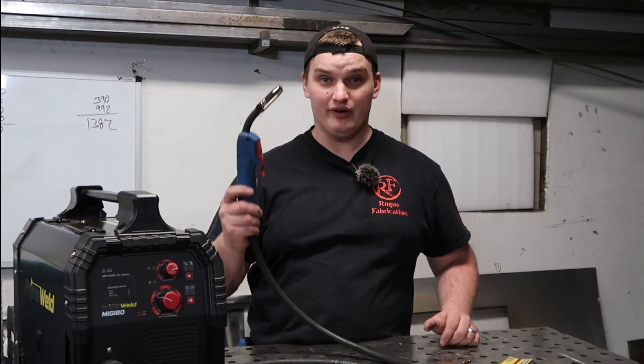Welcome back, happy fabricators. In this video, we are going to show you how to TIG weld with your MIG welder.